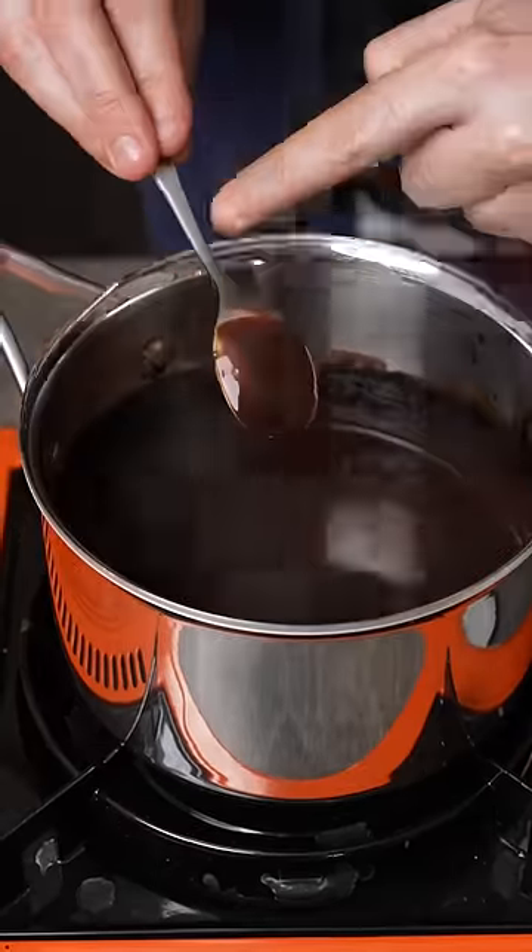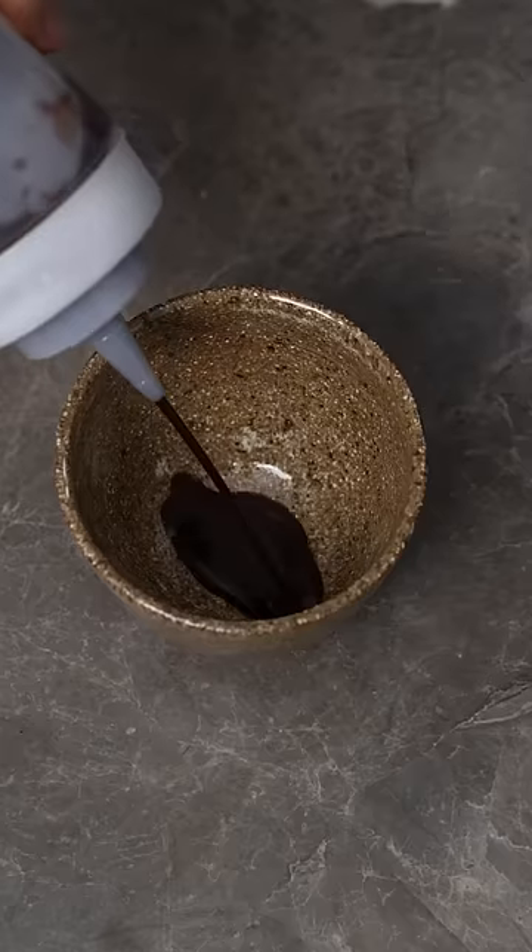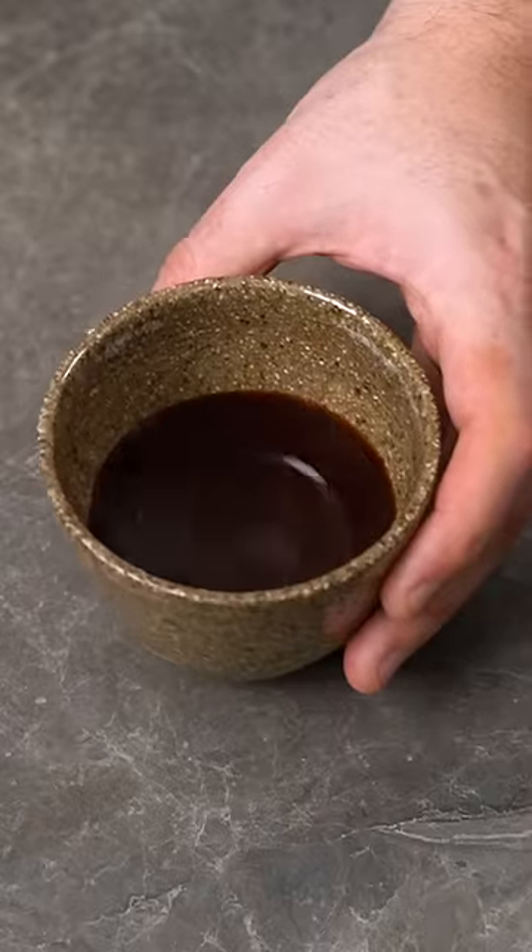Let that all cook until dissolved — you want it to coat the back of a spoon, but you don't want it too thick as it will thicken as it cools. Then add the syrup to the bottom of your cup like you would an espresso shot.